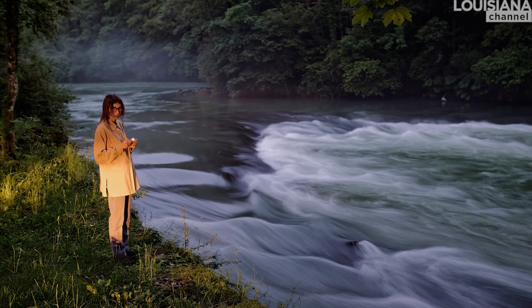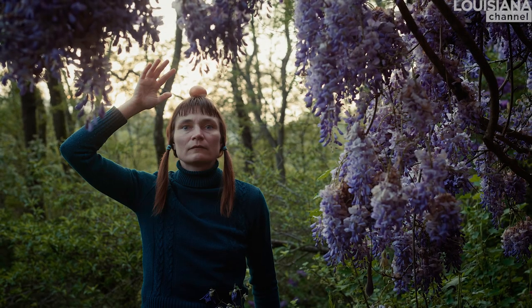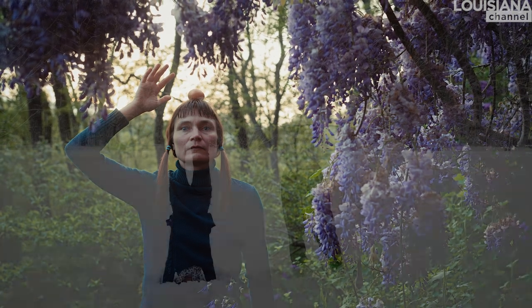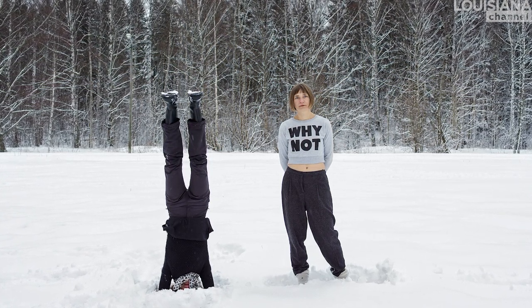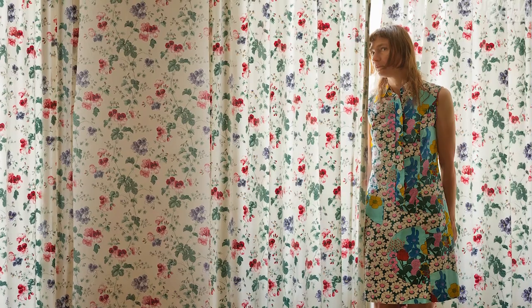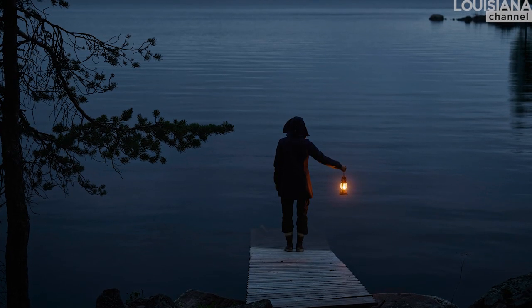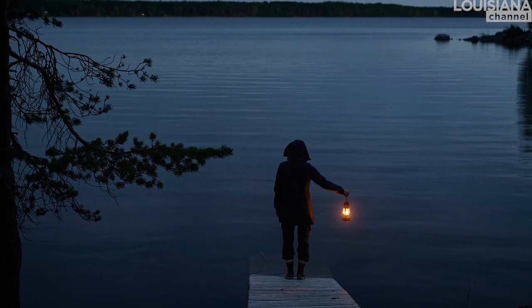Because of my background of using myself in my images and doing a lot of autobiographical works, and then getting sort of stuck because I felt I had used all the possibilities of my body, all the ways I can pose — that's when this instruction art came in handy, because it enabled me to continue my practice as I like it, to be both in front and behind the camera.